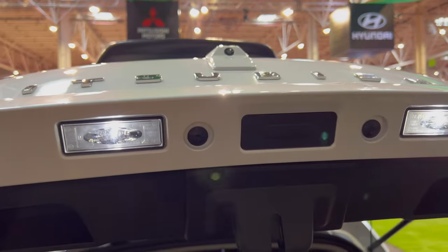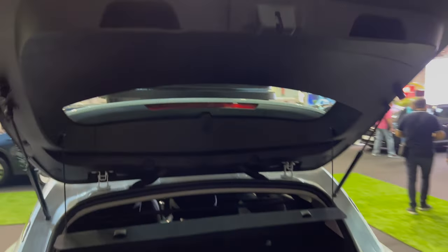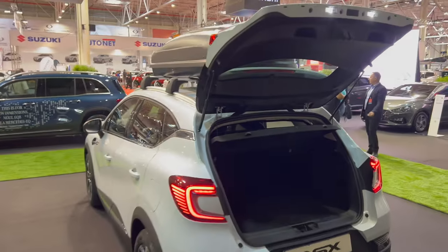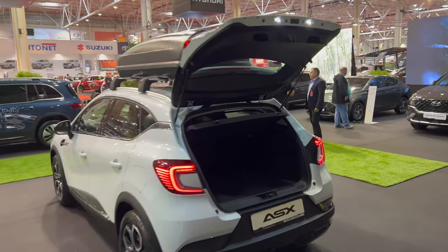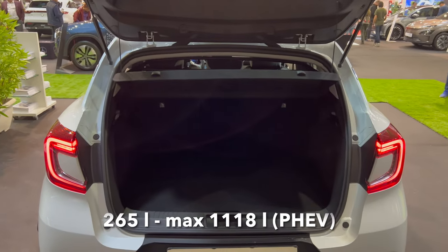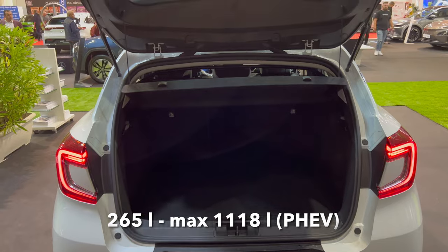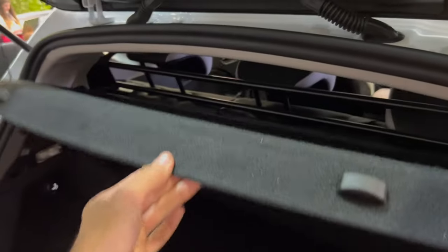Now we have white LED license plate lights and a button there. I'll back up so you can see the full car in perspective — even with the box, which is very practical, same as the Captur. Now on the top, both ends you can pull to close. You can remove the top shelf, and there are rubber stoppers so you can put a longer umbrella in here.